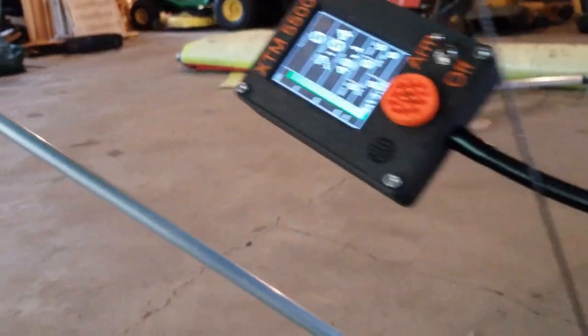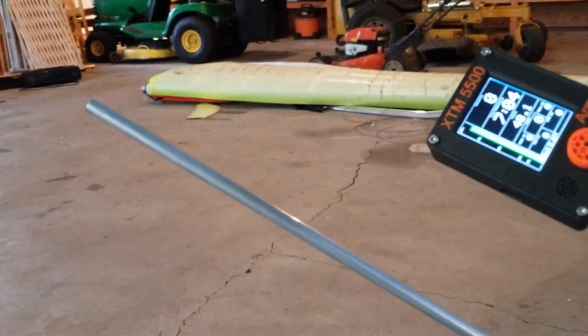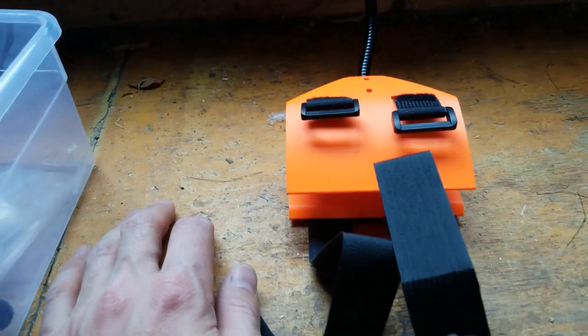The controller just velcros onto the down tube and also sends telemetry back. Here's a closer look at the controller — it clips onto the down tube.